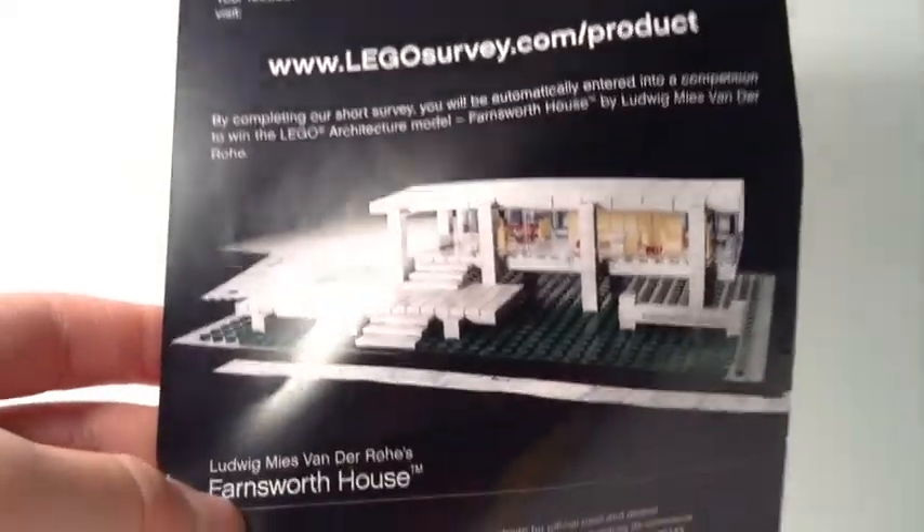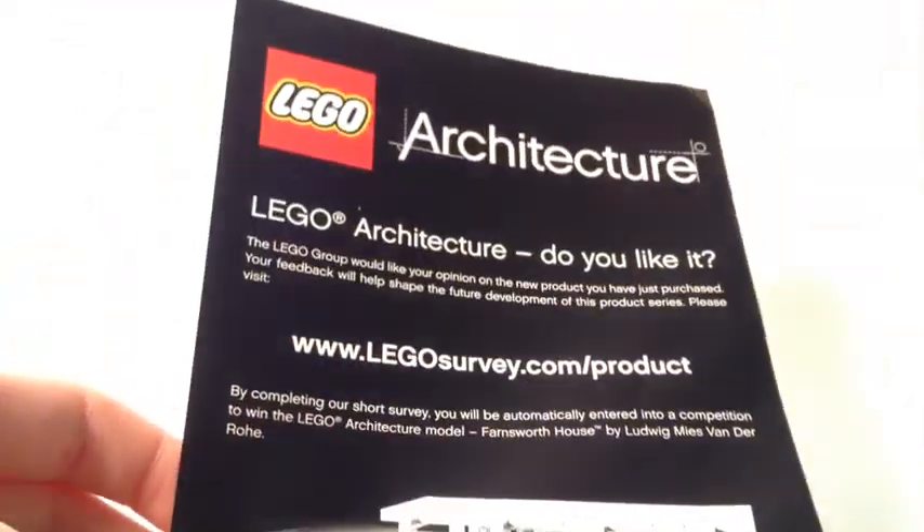There's also an advertisement insert in the set — some kind of Lego survey. It shows the Farnsworth House. This is my first architecture set, so I thought that was interesting. Here's the back of it with the same survey information.